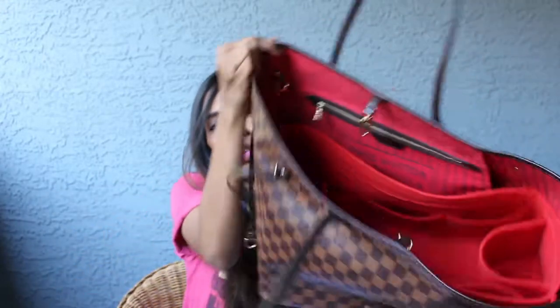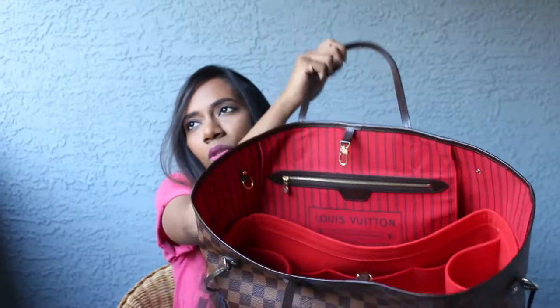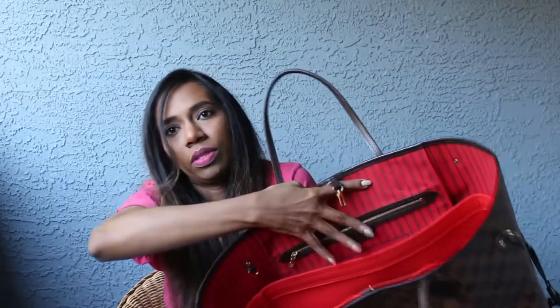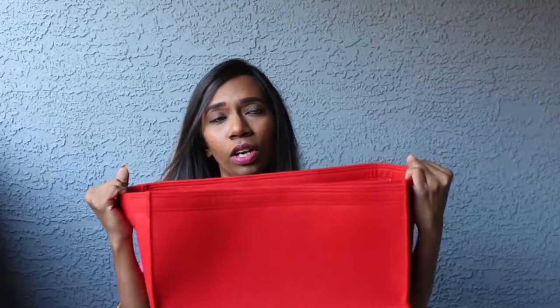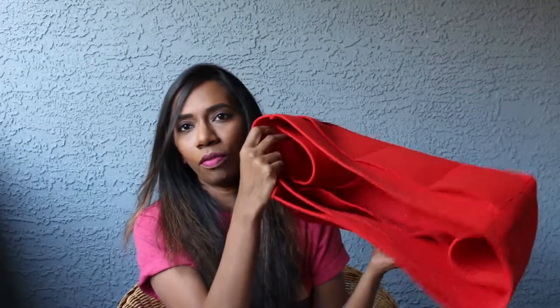I sometimes put my phone inside the zip pocket but since I have my organizer always in it, I have never seen a huge need for that. But if you have something important like your phone or your wallet which you want to secure, that is the place to put it. This organizer is from Samorga and I really love it. This is specifically for the Neverfull GM size. This particular organizer has made the use of the bag very easy. It has a lot of compartments — I can put a lot of stuff in it. It even has a compartment for my laptop. So this comes very handy when using my Neverfull GM bag.